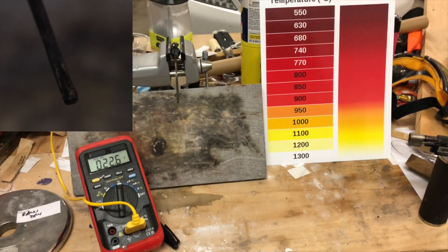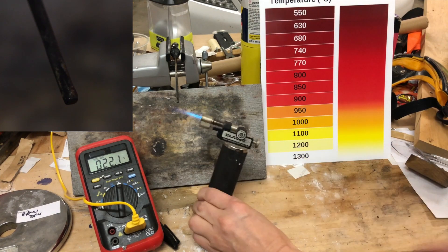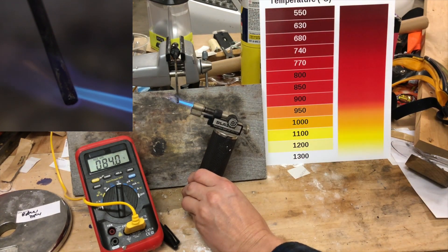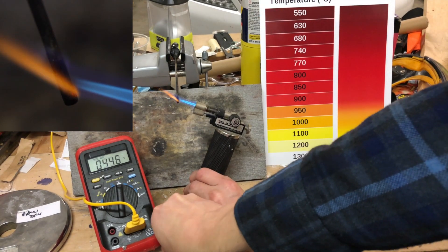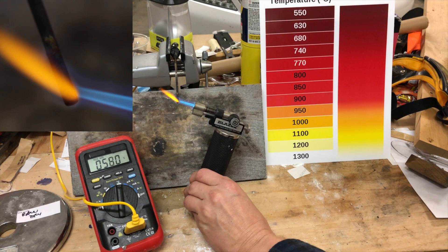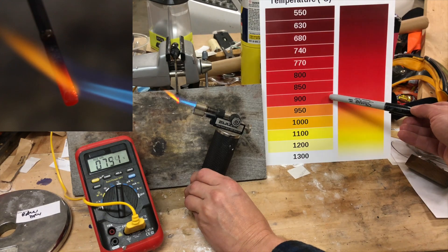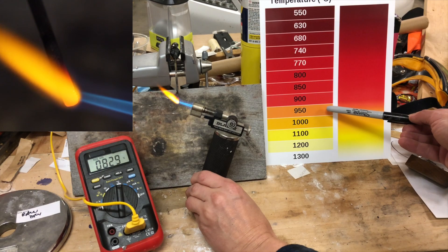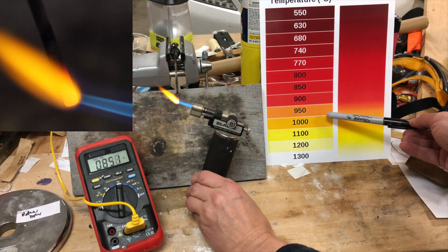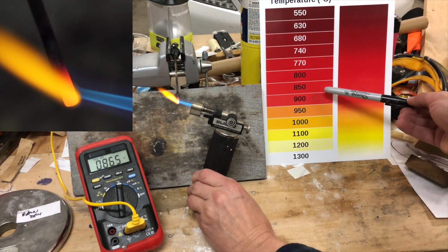We can see everything there and I'm just going to use this torch here. The temperature's going up — 600 degrees C — and it's already kind of orange. I'd put it around maybe here on the chart. Still kind of orange, brighter orange, maybe around here. The temperature is like 800 and something, which would be down here on the chart, but what I'm seeing is a brighter orange.